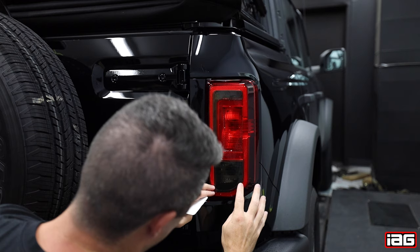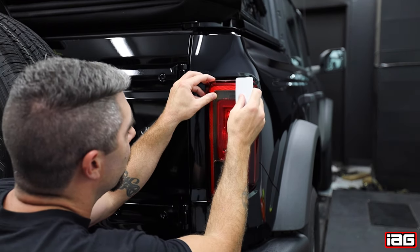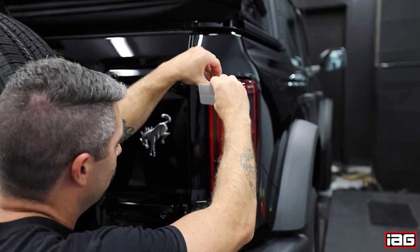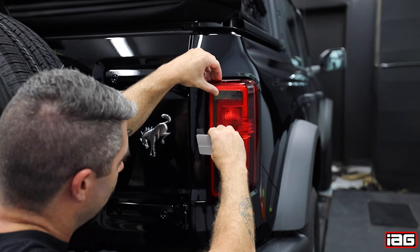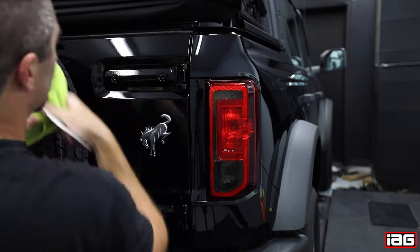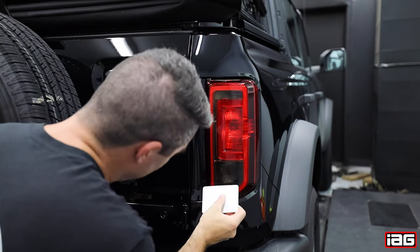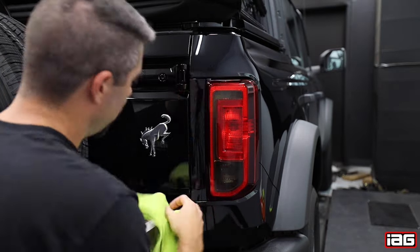Once you have the film lined up and in place, use your provided squeegee and start working out the air bubbles and water from the film. Use your microfiber rag to wipe away the excess water as you're working. Wipe down the tail light and check over your work.